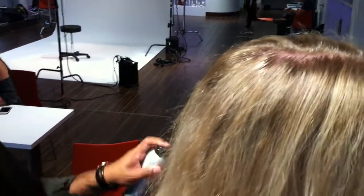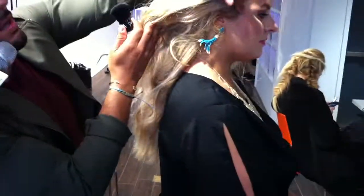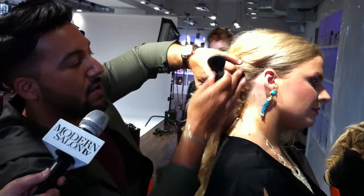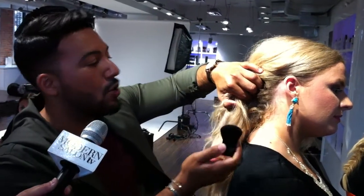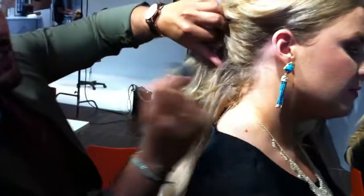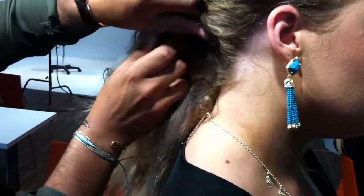The alternative — anywhere that you'd have flyaways — say I was doing an updo where the hair had to be very clean. A lot of times the hair all around the hairline, you're using a little toothbrush or a comb, and it affects the ponytail, affects the bun. So with this, I'm just able to get all those little baby hairs that stick out and knock them right into place.